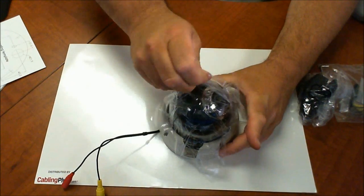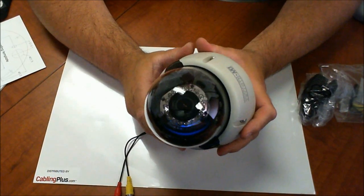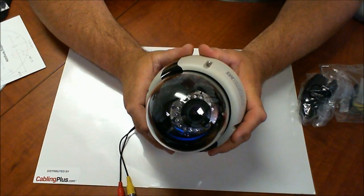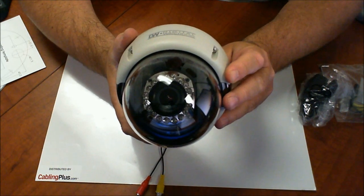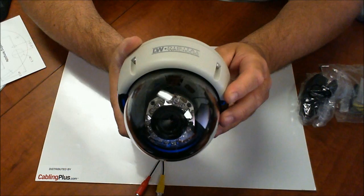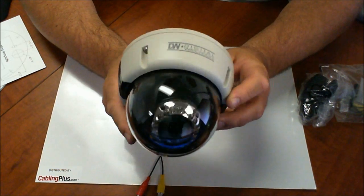Looking at the camera, it's a really nice looking camera. Digital Watchdog is known for their infrared LEDs. These infrared LEDs are going to give you a 100-foot IR range in total darkness. The way those work is once the camera auto-senses that it doesn't have enough light, the infrared LEDs are going to turn on and the camera's going to create its own light. So again, total darkness, 100 feet — it's definitely an added value.